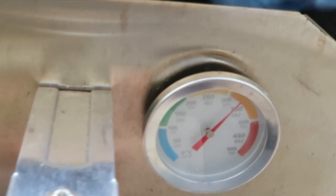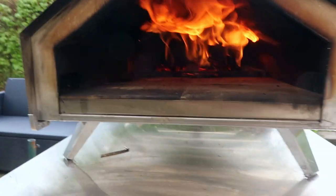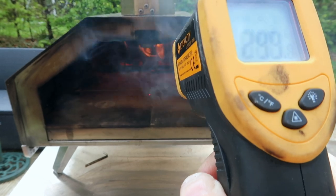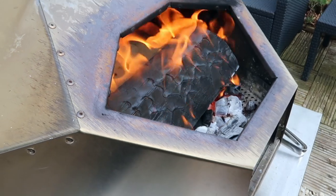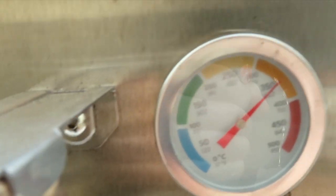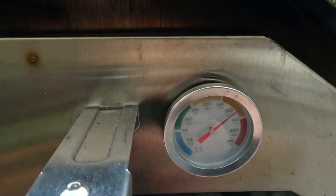The log's been in there for two minutes — it's really going for it. The middle of the stone is about 300 degrees. After three minutes, the oven is now at an air temperature of 350 degrees, which is about 660 degrees Fahrenheit.